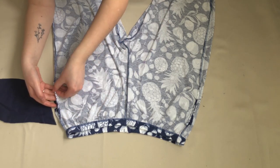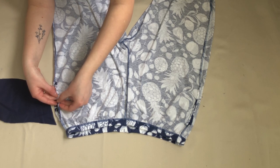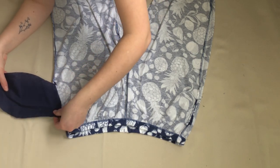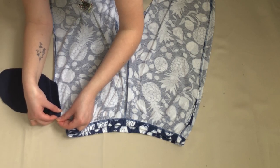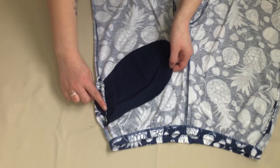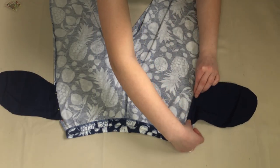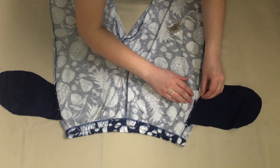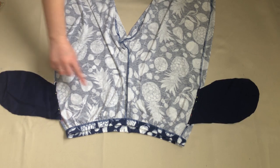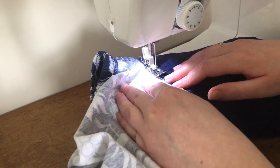I could now start attaching my pocket pieces. With the front of the trousers facing up, I took the top layer of the trousers and folded it over so the right side of the fabric was showing. I then took one of my pocket pieces and, with the right sides of the fabric together, lined the straight edge of the pocket piece up with the folded edge of the trousers and pinned it in place, making sure I was only pinning through one layer of the trousers. I then repeated this on the other side and sewed the pinned pieces in place.